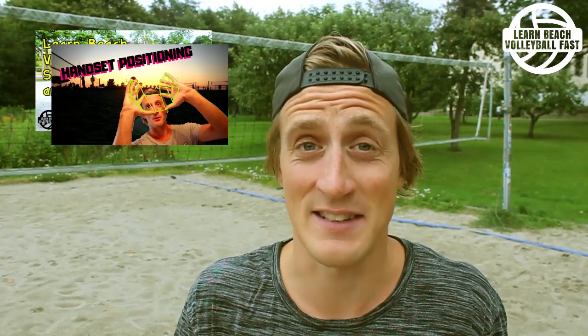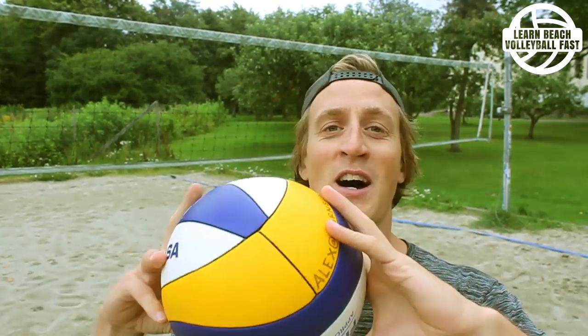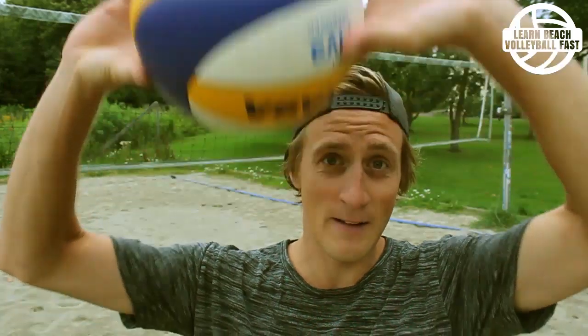What's up, I'm Alex from learnbeachvolleyballfast.com. Earlier on this YouTube channel I've created a lot of long and in-depth videos about how to learn to handset easier. So if you're trying to learn to handset in beach volleyball and you haven't seen those videos yet, you should probably go watch them. In the middle of one of those longer videos there's an explanation I make on how to not double contact or lift the ball, all in one concept. I realized that concept is worth its own shorter video that's easier for people to find, so that's what we're doing here.